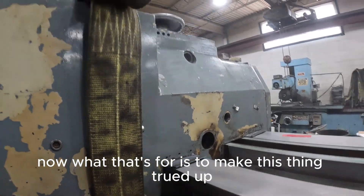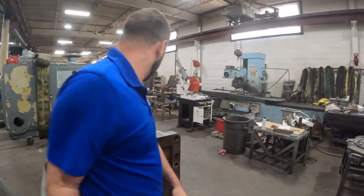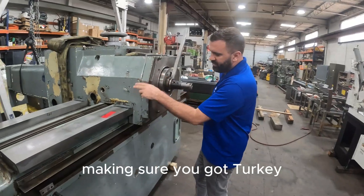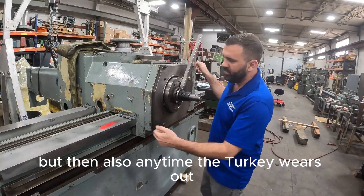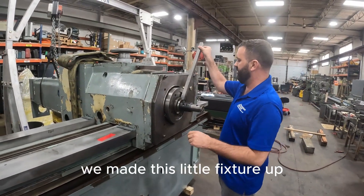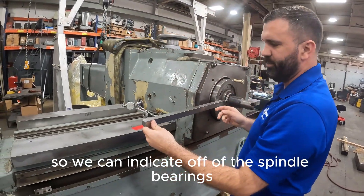What that's for is to make this thing trued up so it's less scraping. The best way to go about this thing is sweeping, and the whole purpose of doing this is making sure you've got turkite so everything slides right. But also, any time the turkite wears out, it's always on the master, which causes it to hang down because you're not locking on it. We made this little fixture up so we can indicate off of the spindle bearings.